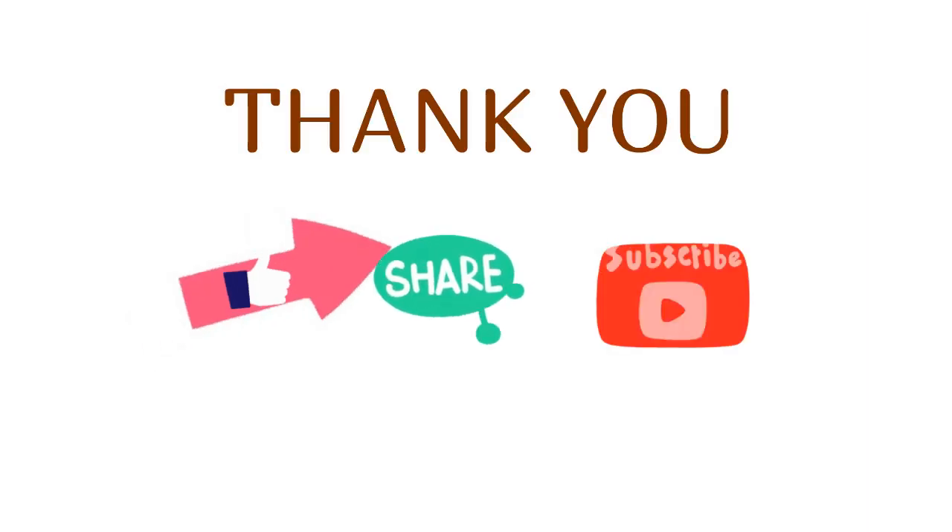Thank you. Please like, share, and subscribe to my channel for more updates.